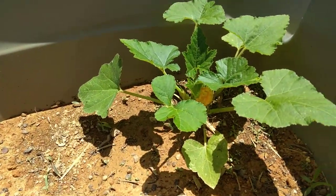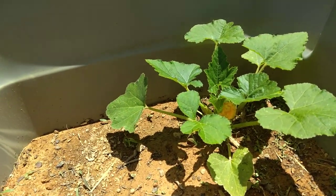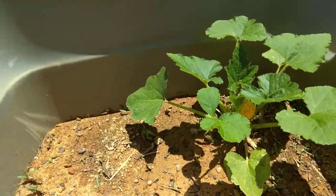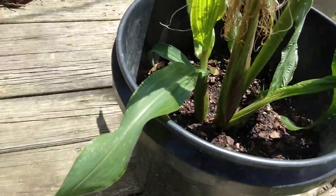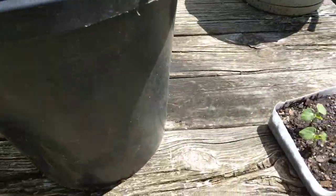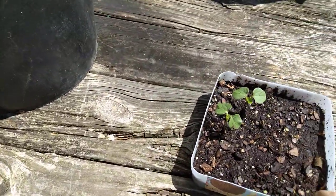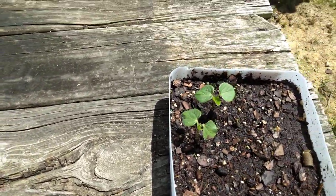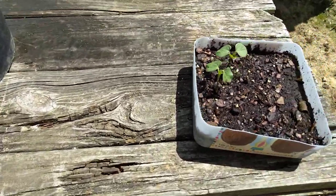My okra is getting big enough to transplant — I mean squash. My squash is getting big enough to transplant. My corn is big enough to transplant. So I'm going to transplant these two little bitty okra plants as well. Maybe they'll make it.